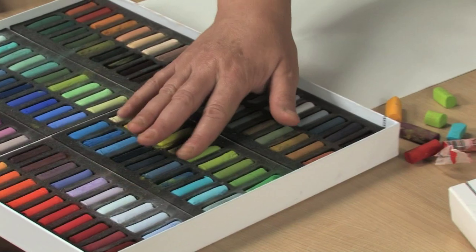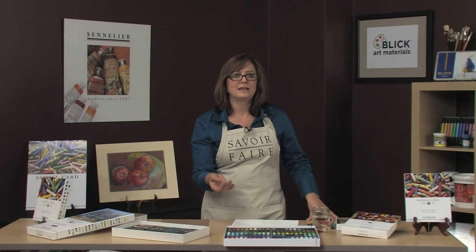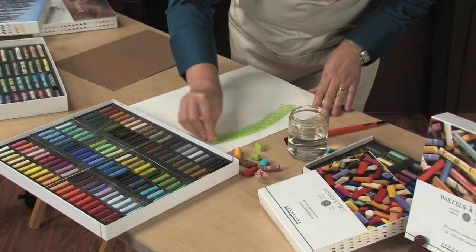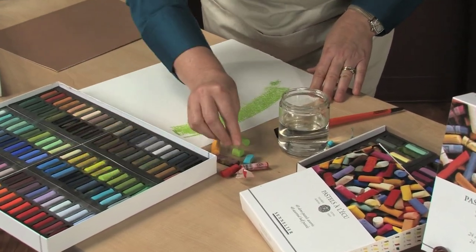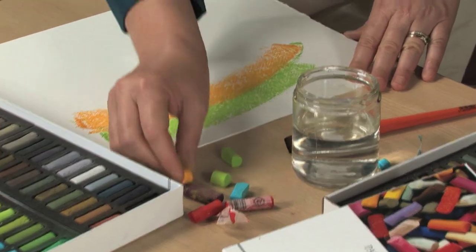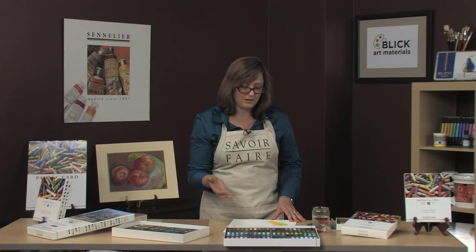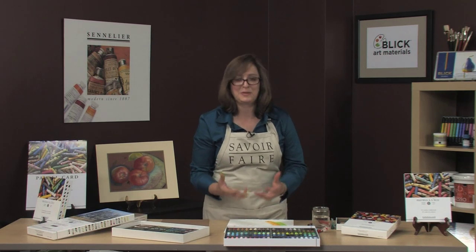They have a unique velvety texture, vibrant opacity, and unmatched intensity of color. What drew me to these colors when I first started painting in pastel was not just their velvety smoothness, but the vibrancy of color. They just take my breath every time I see them and open a box.